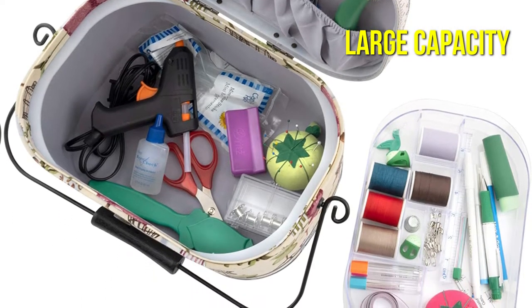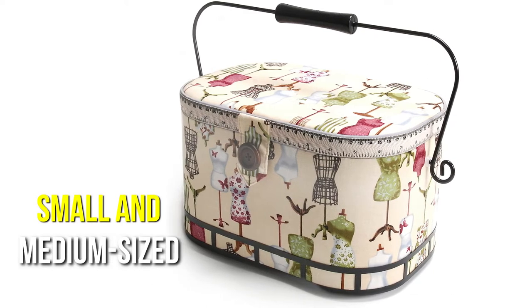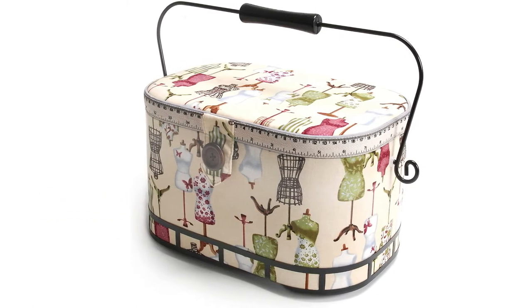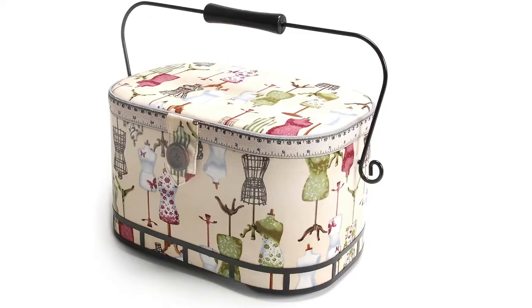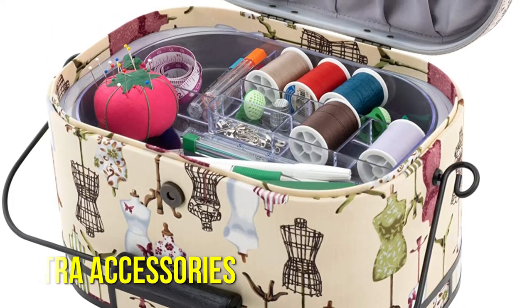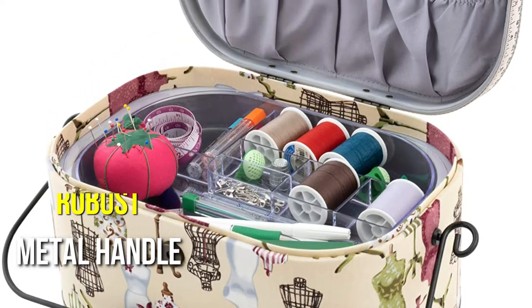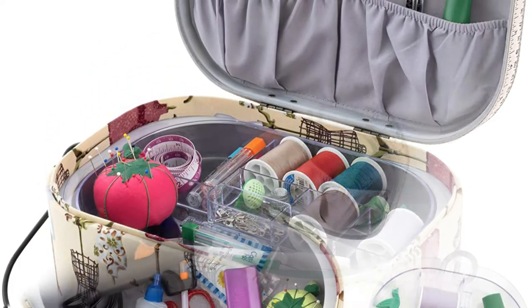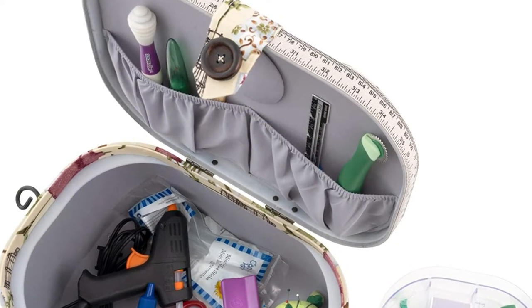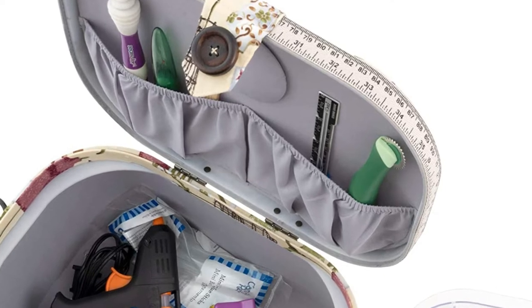The basket may also be used for other purposes, thanks to the large capacity of all the pockets, which can contain a variety of small and medium-sized instruments, making transportation very straightforward. The basket's proportions allow for the addition of extra accessories on top of the plastic organizers. It has a robust metal handle and exquisite wood trim on top, and the top cover shuts with a magnetic snap mechanism, ensuring contents are well protected.